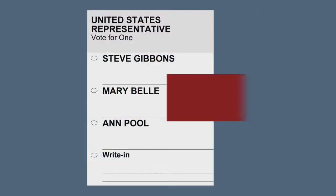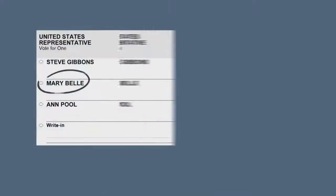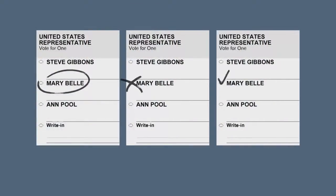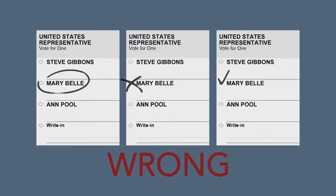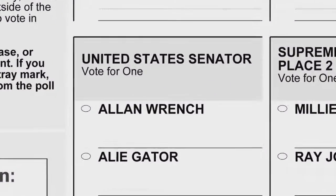As a first step, you will need to completely fill in the oval next to your selection, and avoid making any other marks on your ballot. It is important that you mark your ballot properly to ensure that your votes are counted correctly. Make sure to mark your selection in all of the races in which you intend to vote, selecting no more than the number of choices allowed.